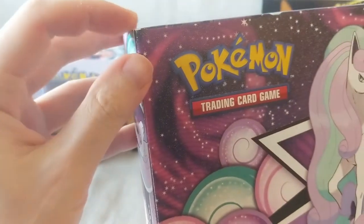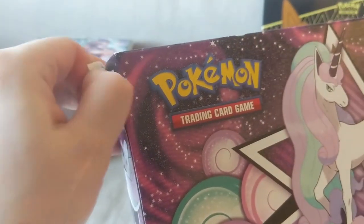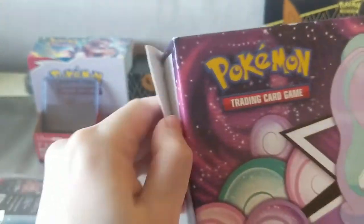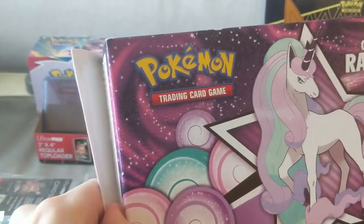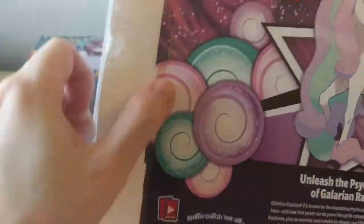It's the best place to open it up from. So I think this box has four total booster packs in it — I think two of them are Battle Styles. I'm not sure what the other two are; maybe one of the older sets.